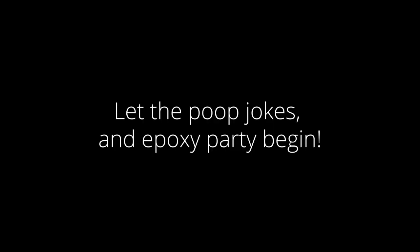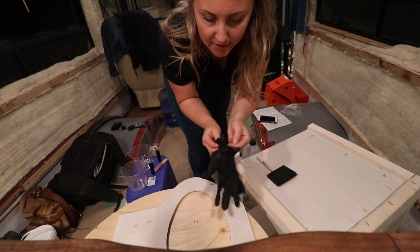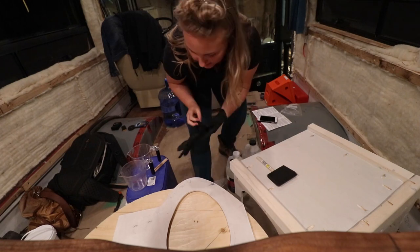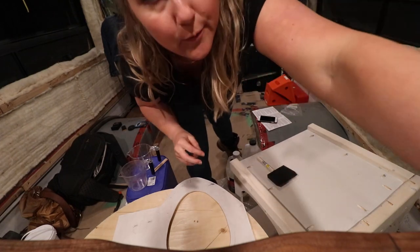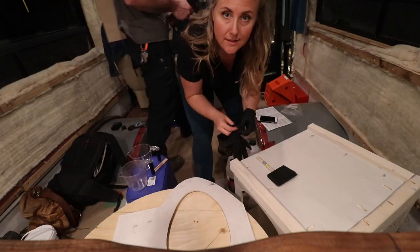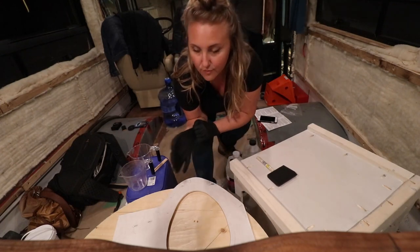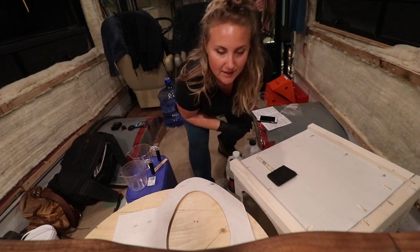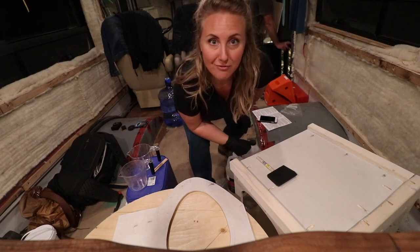I've got the camera on the edge of the counter so I can be hands-free — probably won't get too many good shots. I've got a glove on and we're going to learn how to do this together. We're in a really hardcore crunch right now because we're moving in on Friday. Brian's working on the bedroom and I've got to get this toilet ready so we can drop loaves in it by Friday.